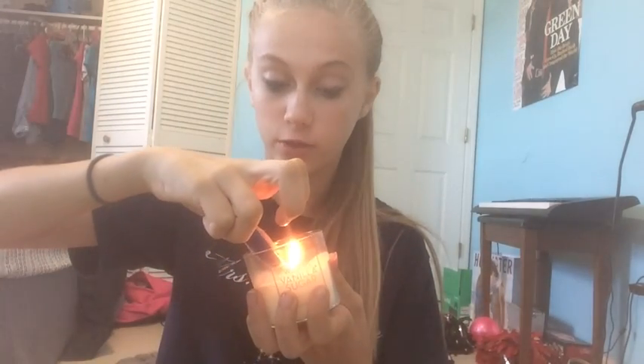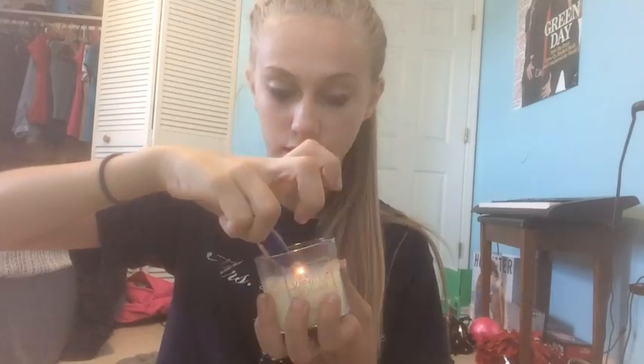The first thing that you're going to do is light your candle, because you are going to need the wax from the candle, so it's going to have to melt first. Now that I have my candle lit, I'm going to fill my small bowl with a little bit of water.